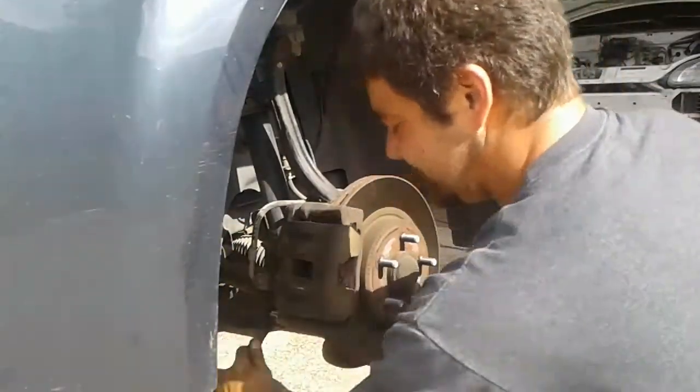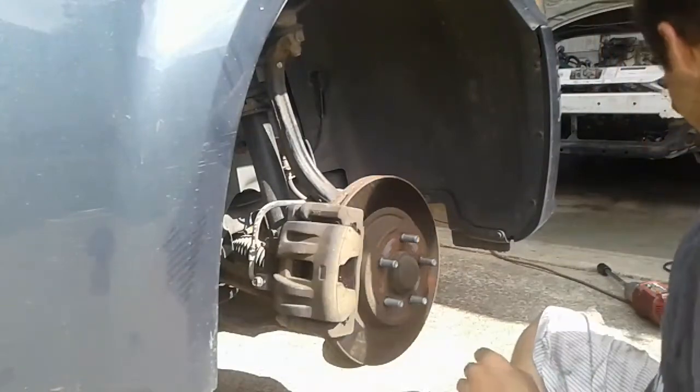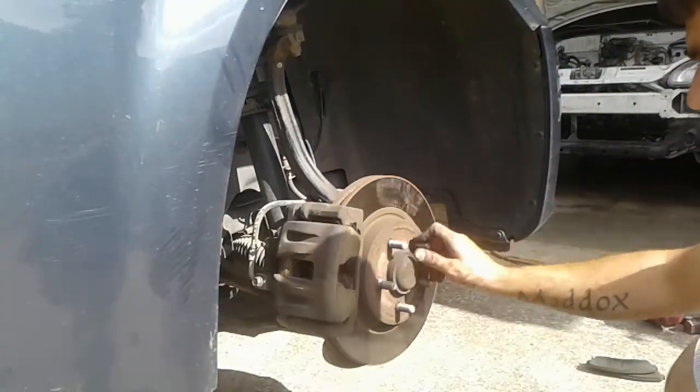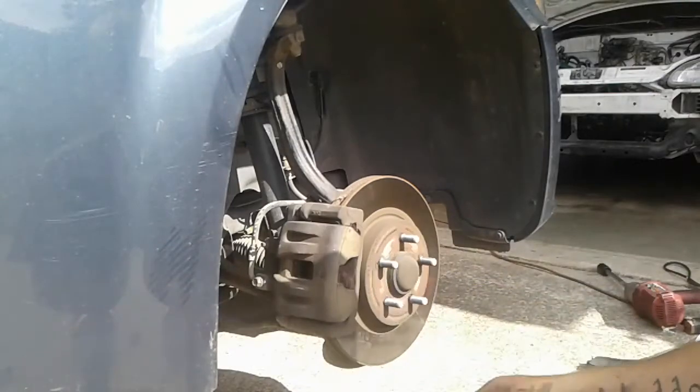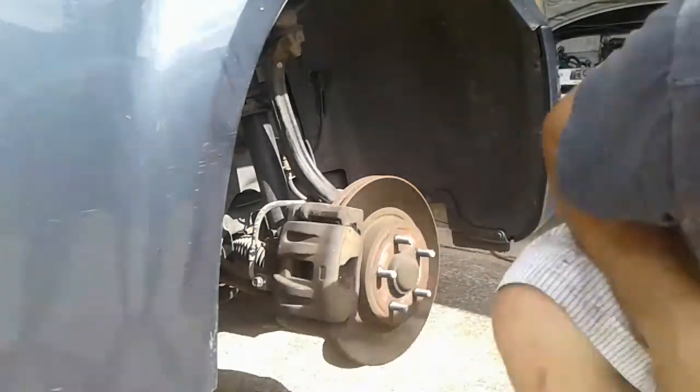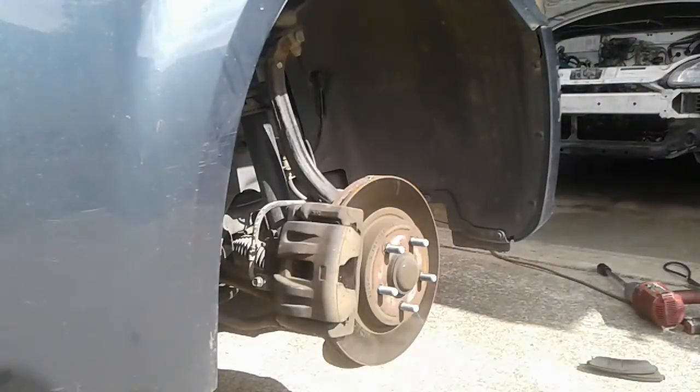That should take care of that squealing noise we had. It also had a little catch — not quite a grind, but it was catching a little bit. We'll set it back down, drive around, and test it out. You can hear that rotor is warped — I told the guy but he didn't want to spend the money on it. The car does have 230,000 miles so he's not too worried. Anyways, that's a quick short video showing you how to change the brake pads on the front of a Dodge Magnum. Smash that like button, subscribe, and leave a comment below. Thanks guys!